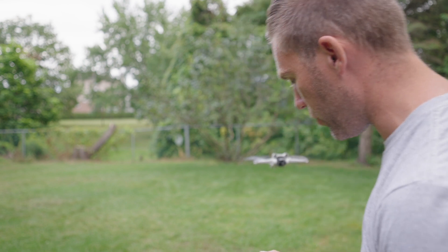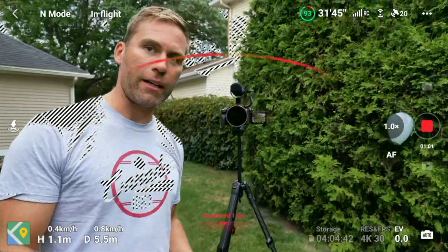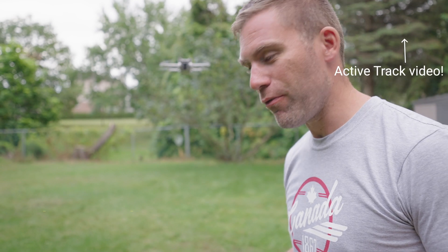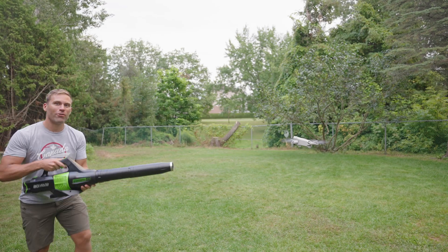If I try to run into it, it goes around instead. Keep in mind that active track doesn't avoid things approaching it if the drone itself isn't in motion. So let's try the wind test now — the blower is about one and a half meters from the drone. All ready!